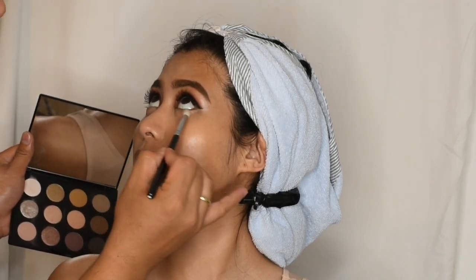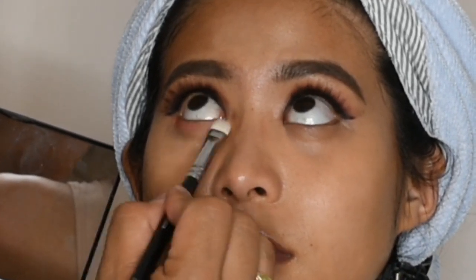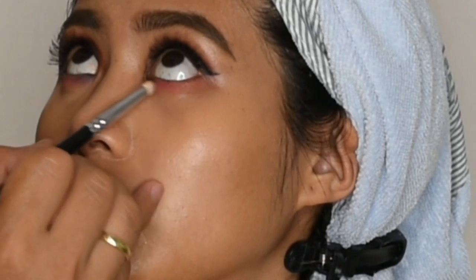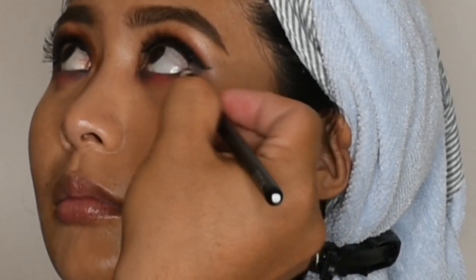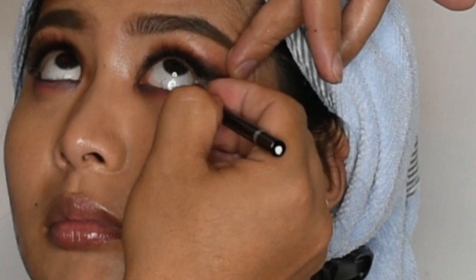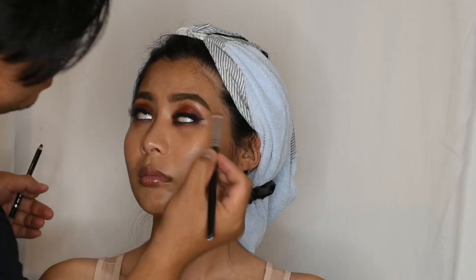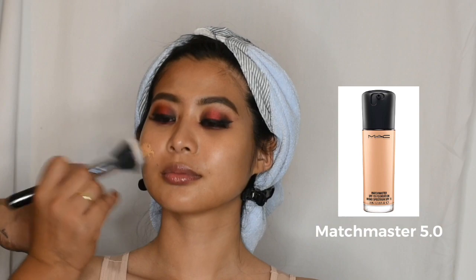At this point, I'm going to blend the same eyeshadow palette to the lower lash line. For a perfect glowing skin, I will use the Match Master Foundation from MAC.